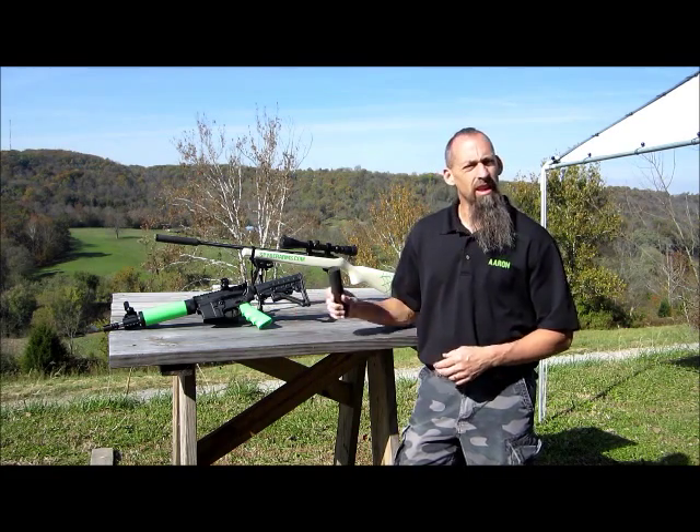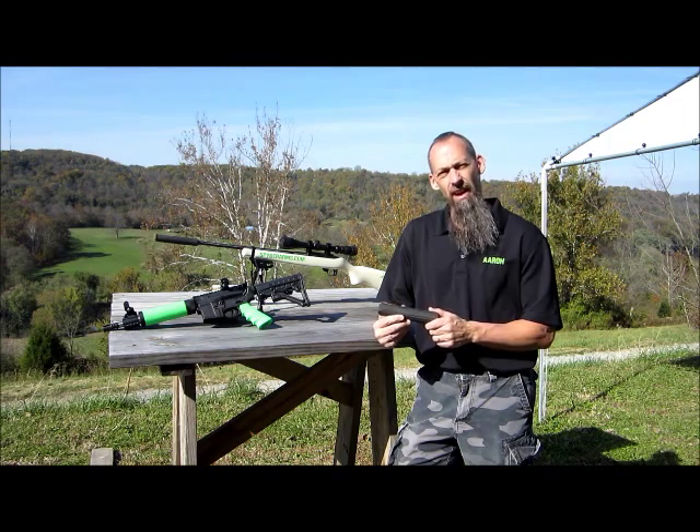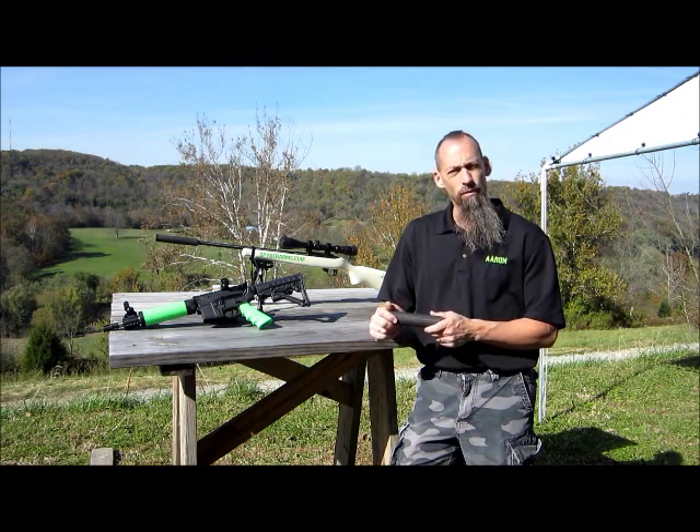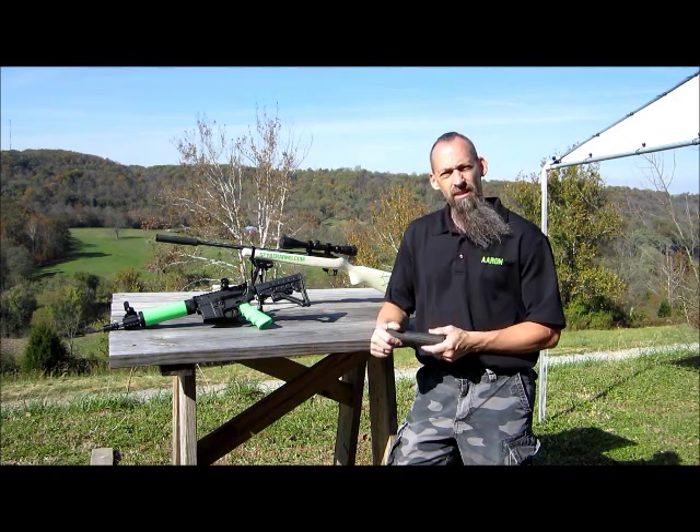Hi, Aaron from Spider Arms here. Today we're going to take a look at the Huntertown Arms Kestrel 556. We're going to do a quick overview of it, break it down so you can see the internals, and we'll put a few rounds through it and see how she does.